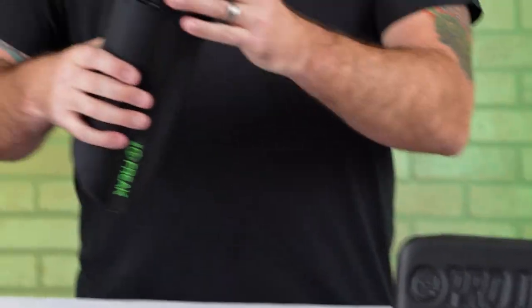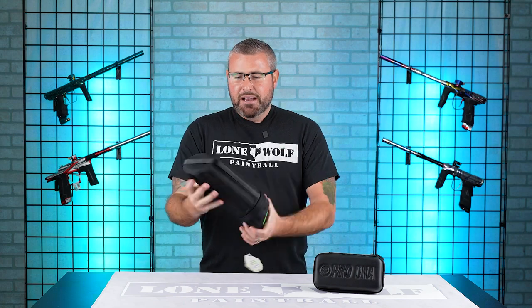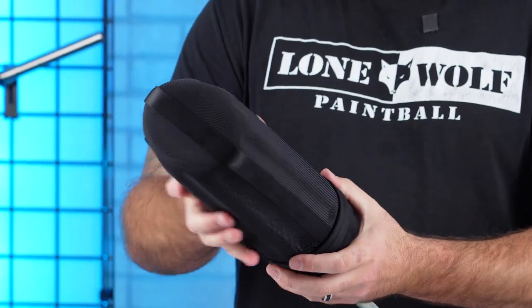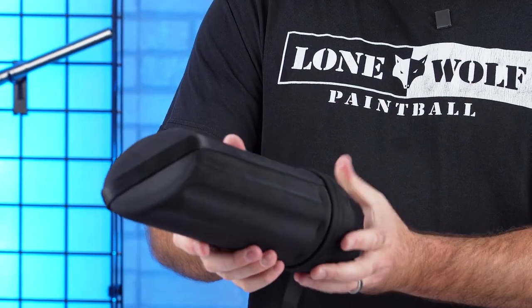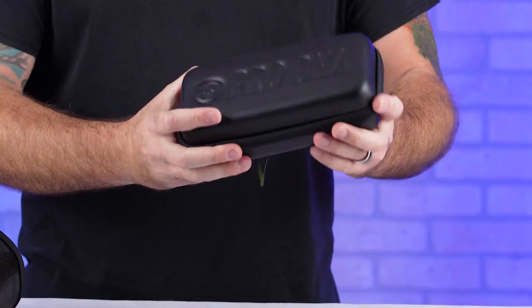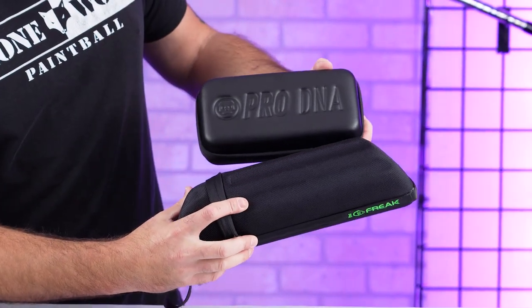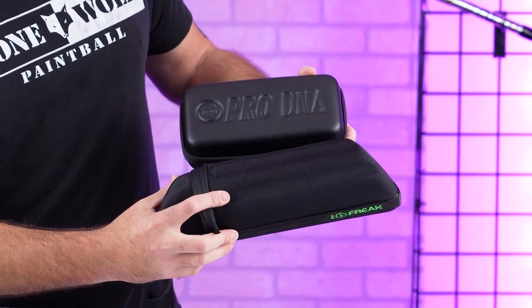Let's start with the outers first. Nice, hard, protective case — not too bulky, not too big, pretty slim. Not gonna take up too much room in the gear bag. Over here though, once again, a nice protective case. Side by side there's not a crazy difference, but still a difference.